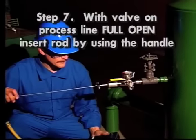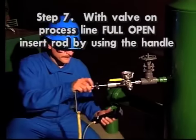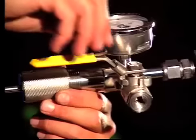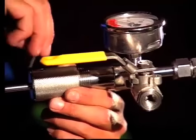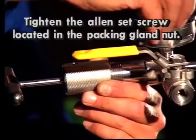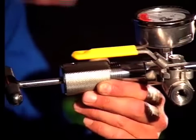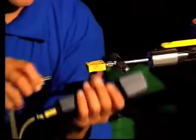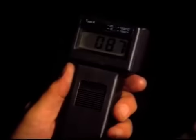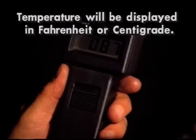Step 7: with the valve on the process line full open, insert the rod using the handle to the desired position. Remove the Allen wrench from the ball valve handle cover and tighten the Allen set screw located in the packing gland nut. This locks the shaft in place while you take your readings. Plug in the digital readout to the T-handle and turn on the instrument. The temperature will be displayed in either Fahrenheit or centigrade.